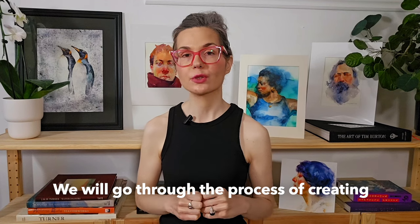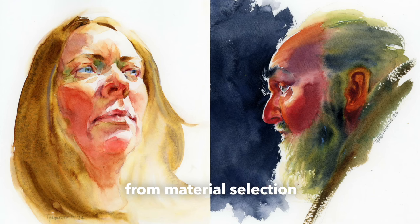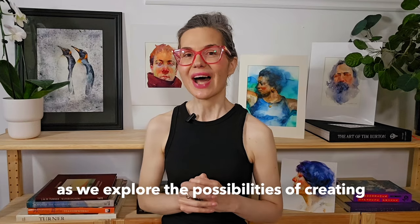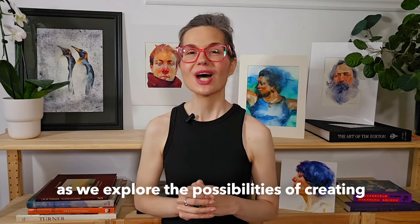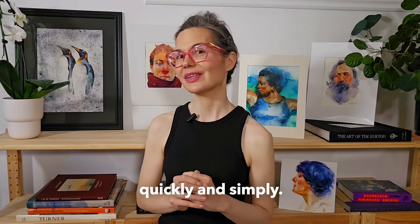We will go through the process of creating four full watercolor portraits from material selection all the way down to the last detail. So please join me as we explore the possibilities of creating colorful expressive watercolor portraits quickly and simply.